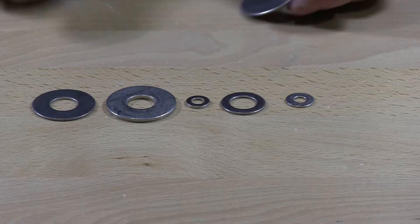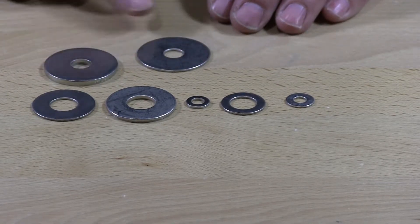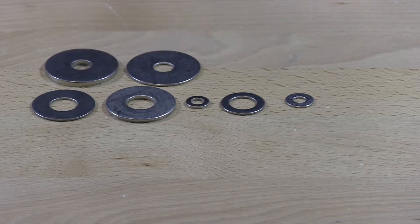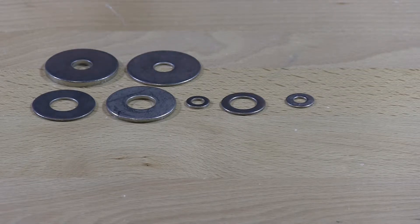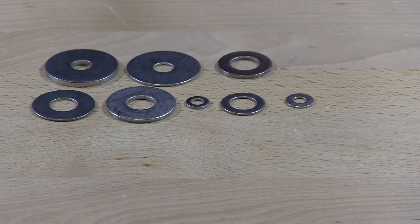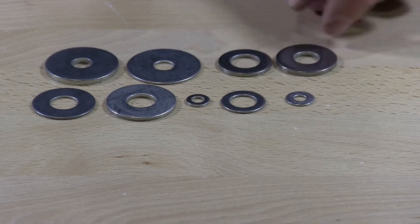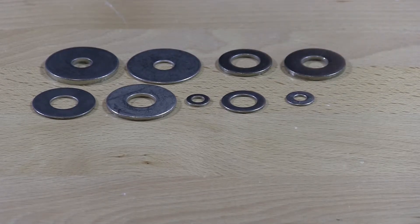Also in stainless we have the extra thick fender washer. We have the standard fender washer. We have the metric stainless washer which is standard, and we have the extra thick standard stainless washer.